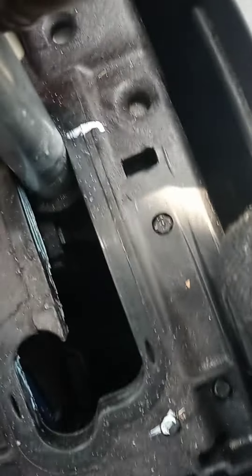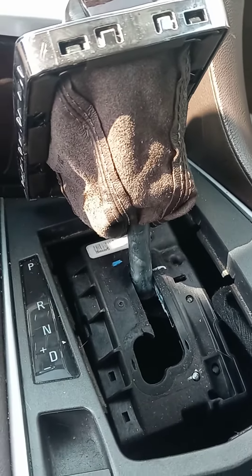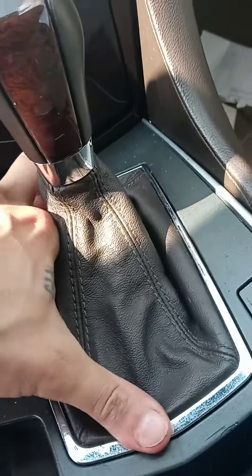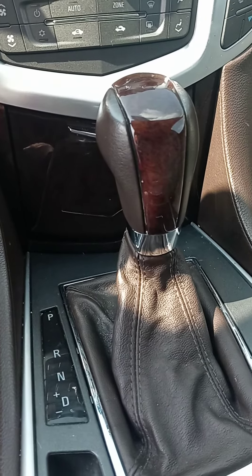I got it in neutral, guys, so that's how you get the 2011 Cadillac SRX in neutral. There you go. Like, subscribe, and thank you for all my subscribers.